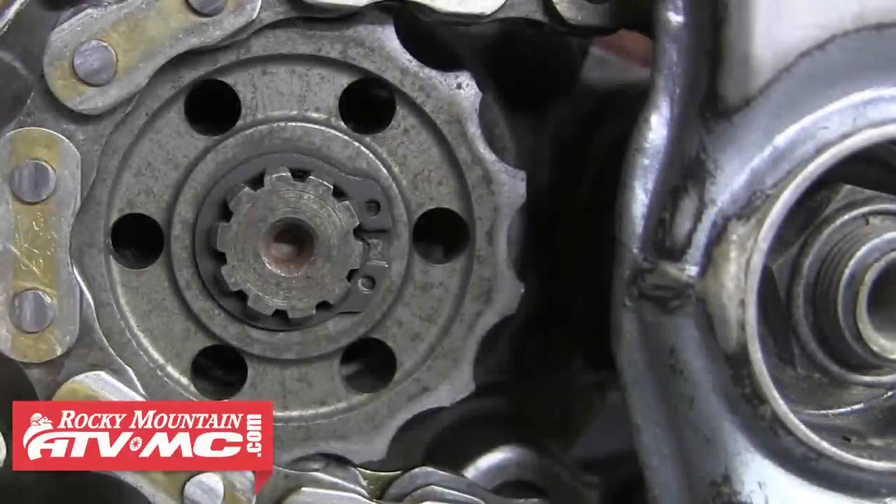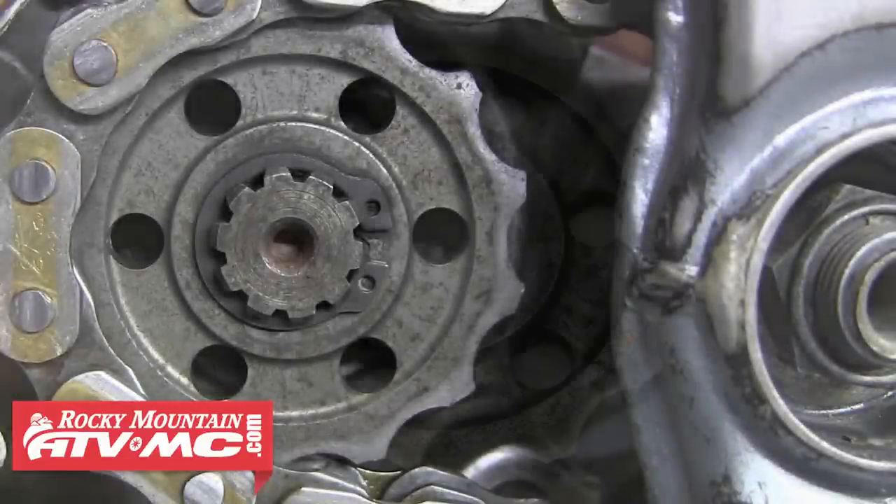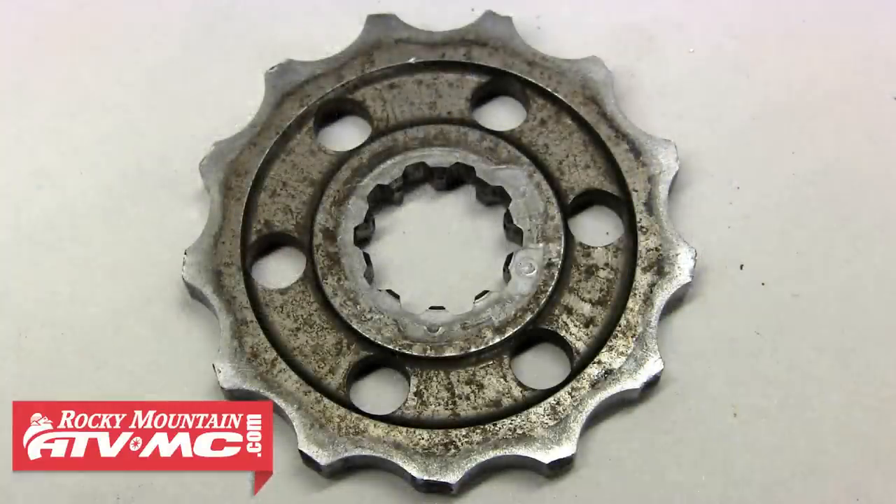This front sprocket is just about as bad as it gets, and you should be replacing sprockets long before they ever get this bad.